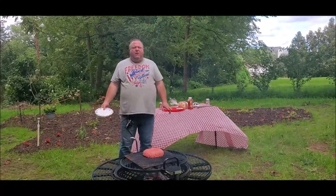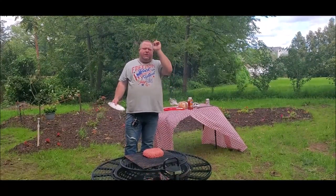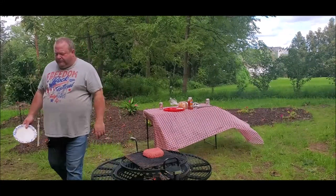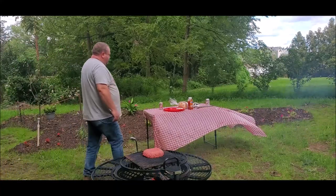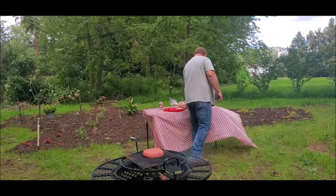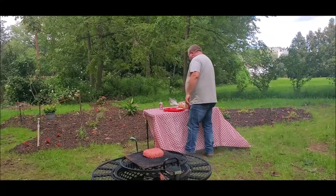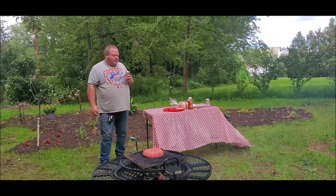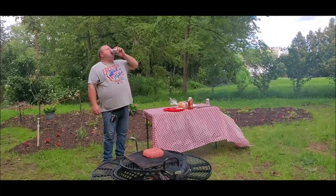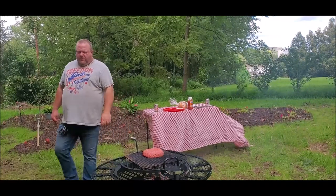If you didn't see our other video where we made like a three pound hot knoll, I'll put a link up here somewhere. You can watch that one. I've got another root beer — I like root beer. I drink diet but it all tastes good.